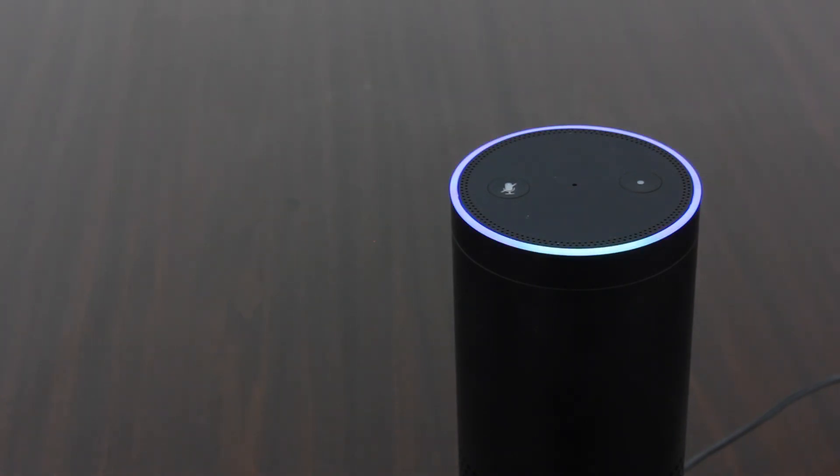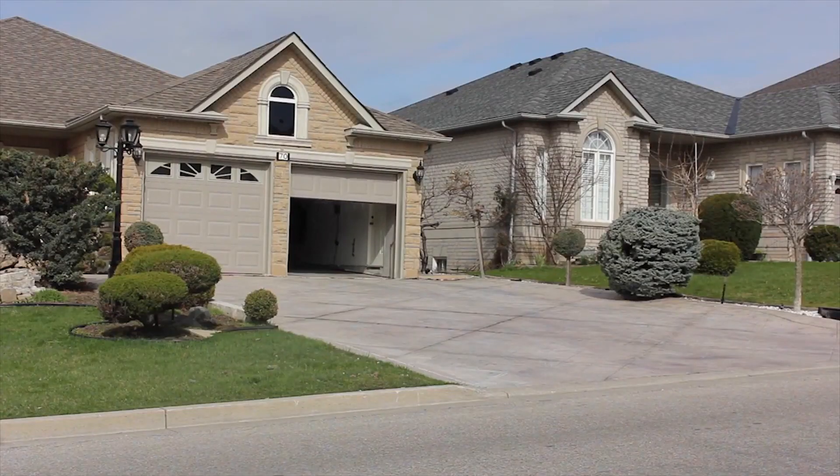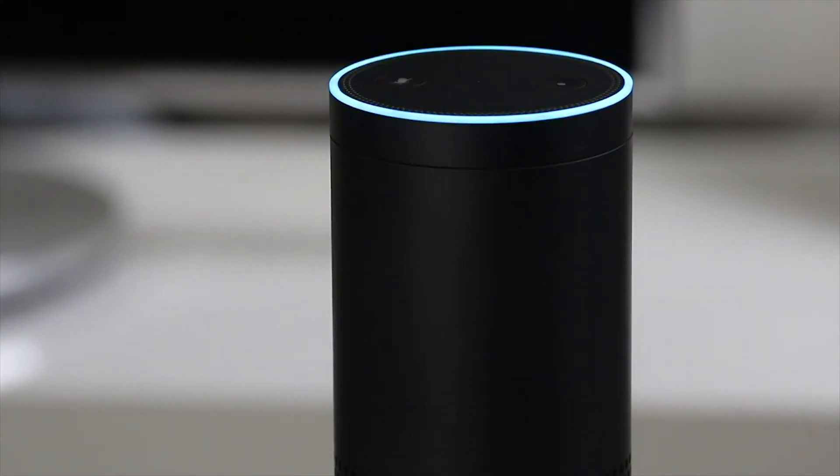Alexa, ask Orbit Smart to close the left garage door. Doors closing.